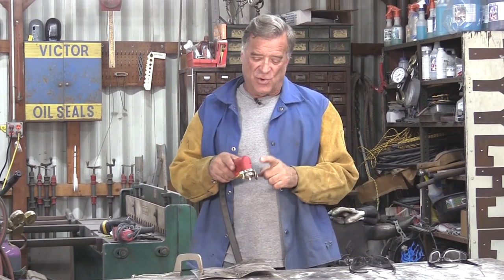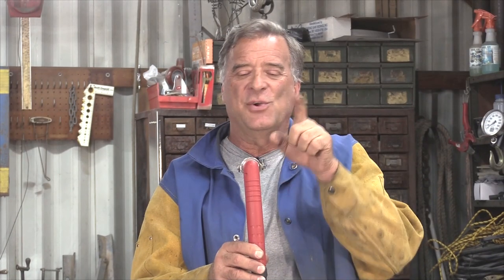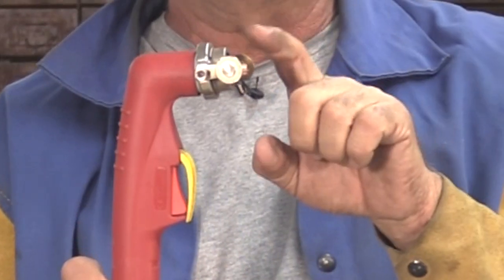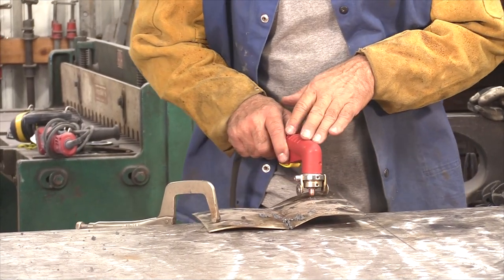What you guys are seeing from your view, you're seeing this cutting torch, this plasma torch, looking at it this way. I'm actually looking at it that way. So you can't see this nozzle whatsoever. When I'm cutting and using my little training wheels, I'm actually guiding off the split in the two halves of the torch handle itself.